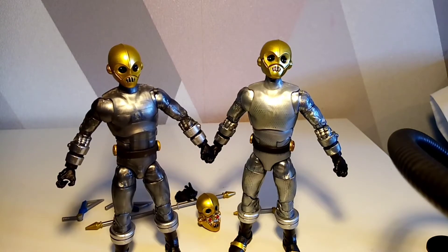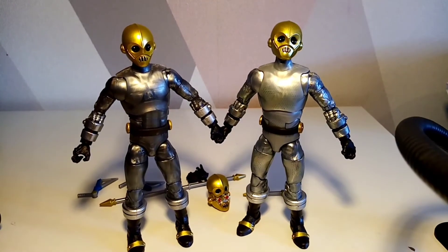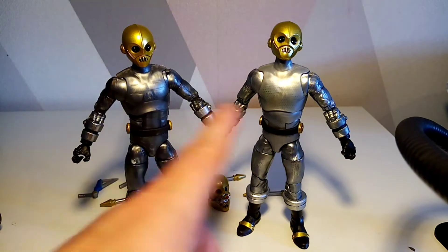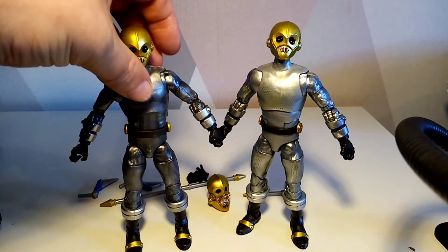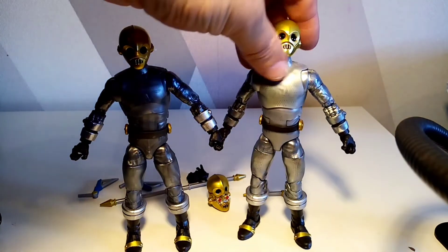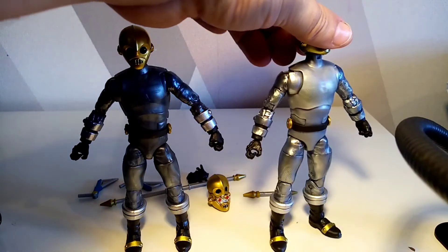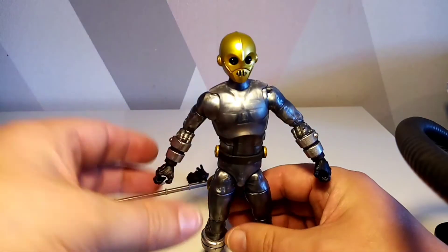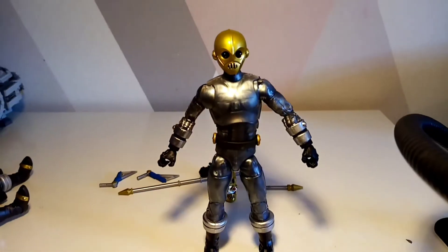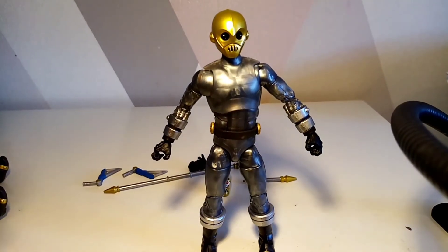So now I've got three variants, which means I need to get more to even things out — unless this darker one is the leader, which why not? Cogs can have leaders. You also get those little detail dots flowing all the way through, which is pretty awesome. I'm not entirely bothered by the color scheme change — he's a henchman and they're pretty cool either way.